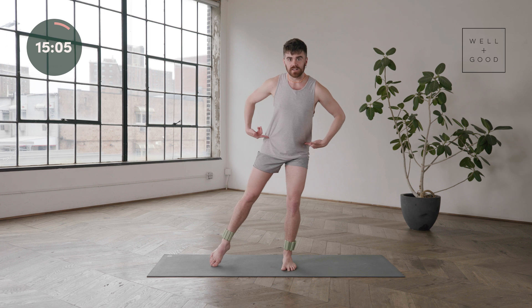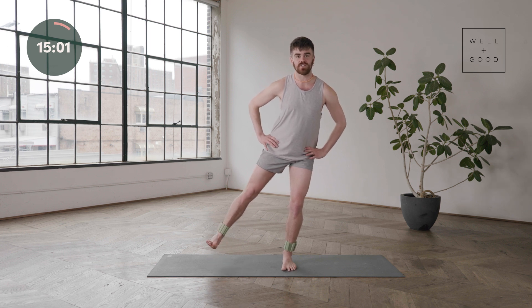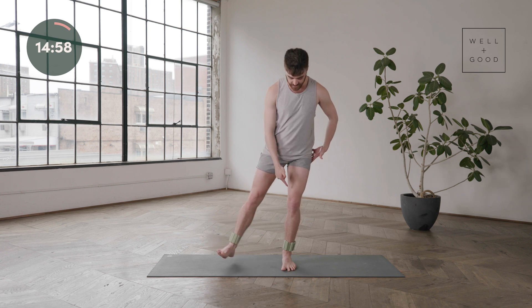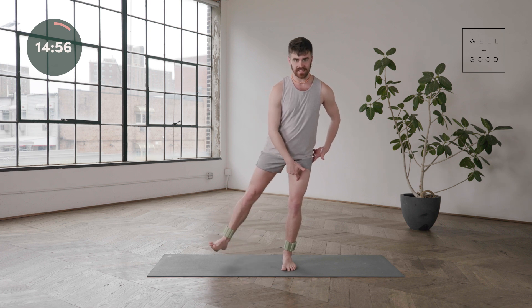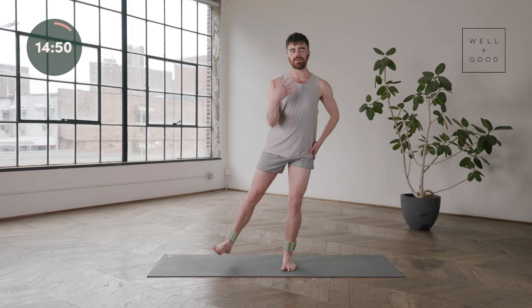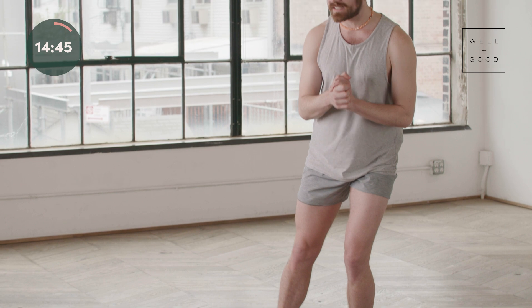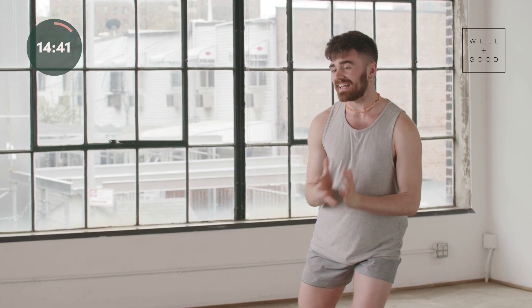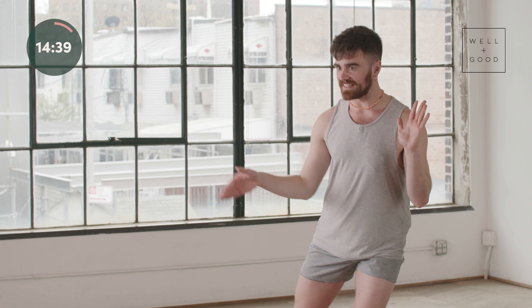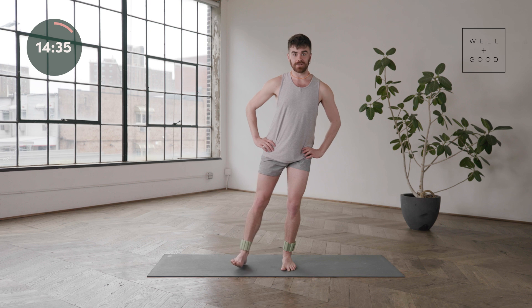Step this right leg out. Keep that left heel peeling back. Go ahead, flex this foot, lift it up one inch and lower. There's still a good bend in this left knee. If you want to make it a little harder, you can deepen the bend. If you need to come up and out of it a little bit, amazing. If you're wondering what muscles we're working — it's basically the same muscles you would work if you lie down on your side and do those little leg lifts, the side-lying series. This is the same thing, just a little bit more.